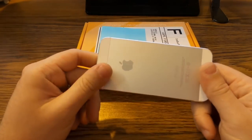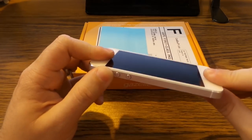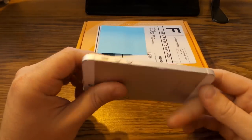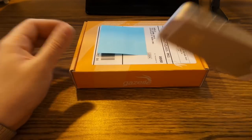I've used gazelle.com before back when I had an iPhone 4, and I trust them because they got me my money, no questions asked. I sent them my phone in this same style box and within a few days to a week I had my money in my PayPal account.